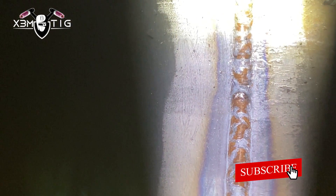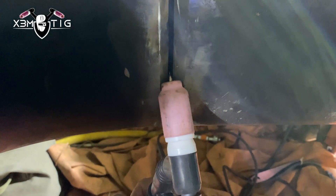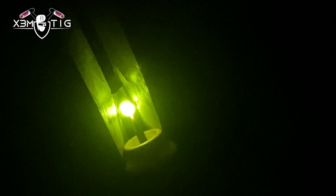I got rid of those tacks on the side and now I've got root on both sides — six to four o'clock and six to nine o'clock. Now I'm just gonna finish the top. I'm gonna start on the top and then switch to the other side. Now I'm just gonna walk the cup — or wiggle the cup, whatever is easier for you.